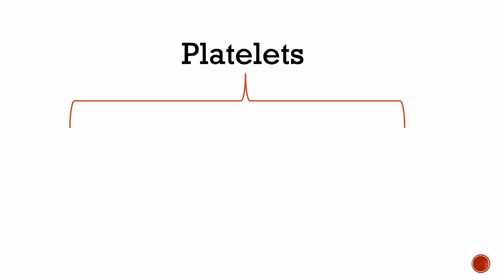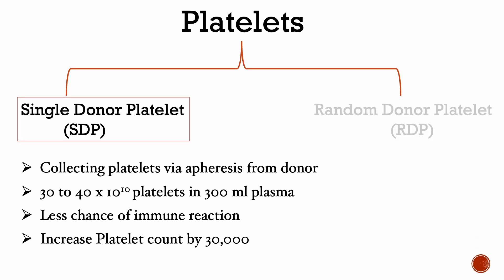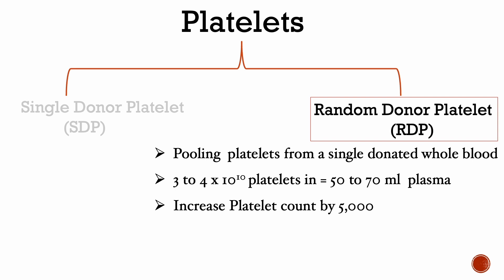Platelets are available in two forms: single donor platelet (SDP) and random donor platelet (RDP). SDPs are collected via apheresis from a donor, whereas RDPs are collected from a single donated whole blood.